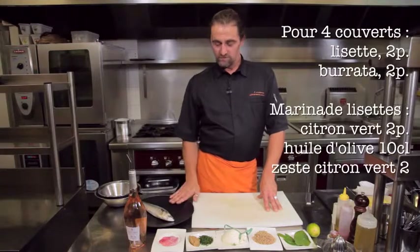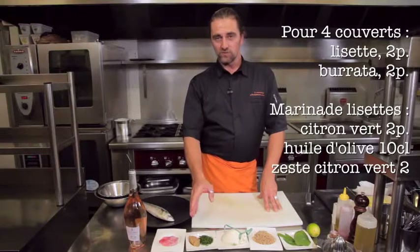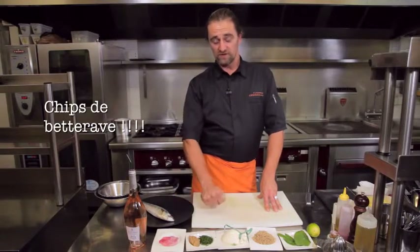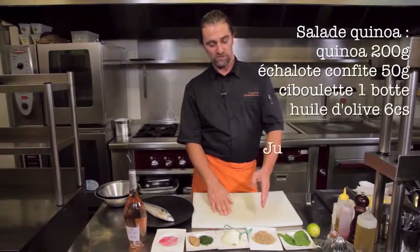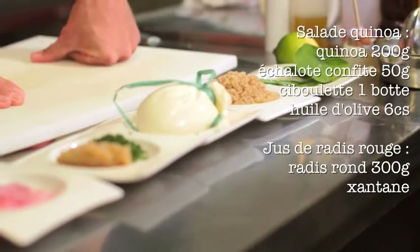Pour cette recette, il vous faudra, pour quatre personnes : lisette, un peu de ciboulette, des oignons préalablement confits à l'huile d'olive, quelques chips d'aubergine que vous aurez faites la veille, une burrata, du quinoa, feuilles de capucine et pois gourmands, citron vert, huile d'olive et jus de citron.